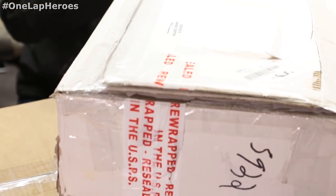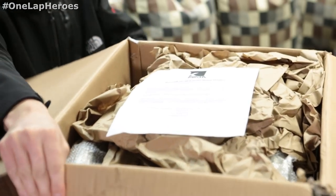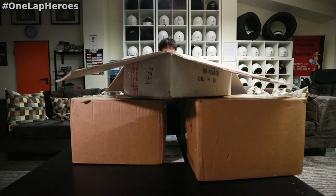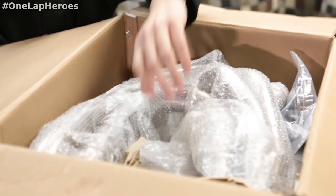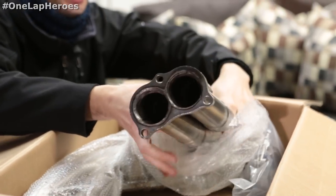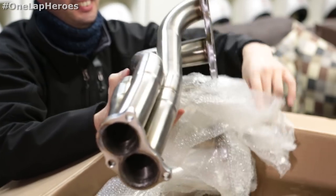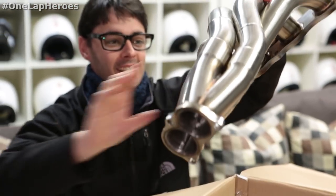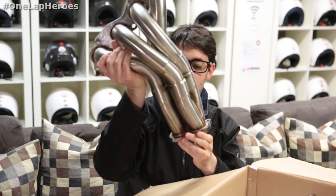By the way, this box here says header, so we can understand what it is already. I don't see anything, I just see paper. Well, look at this — proper 41, stainless steel. Of course nothing to do with what I had before in the car, so a completely different animal. Nice quality — I don't know if you can appreciate from there, but the welds are properly good.